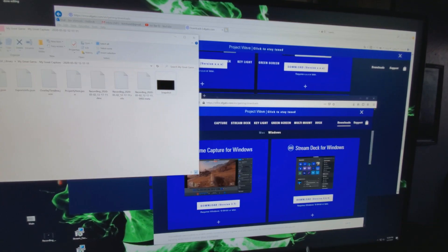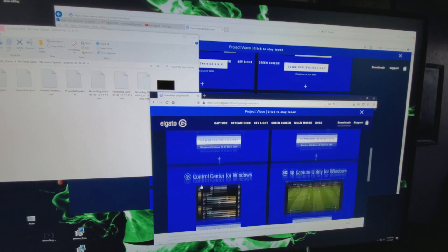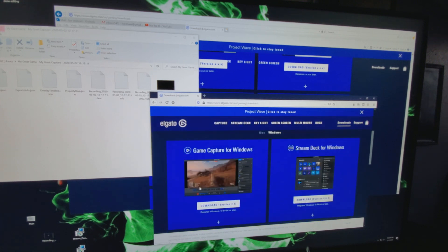Now we're going to look at the software. We're going to open it up, see how it operates, and I'm going to show you guys exactly how you can play on the computer — with absolutely no issues whatsoever. So I downloaded the software already. You're going to install it — the Game Capture setup for Windows, and they have one for Mac as well. It's very simple to install.